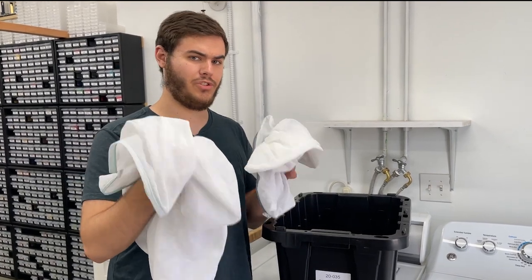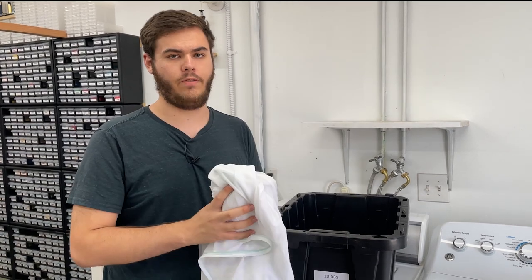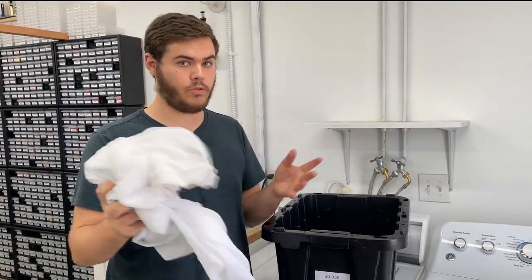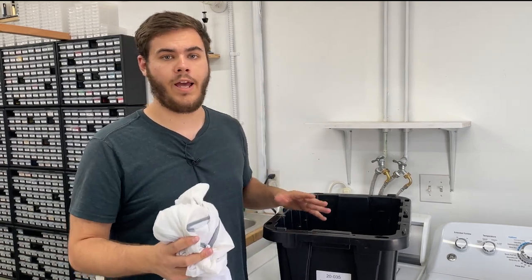You really should consider these to be a consumable product because you are going to go through them really fast, so I recommend stockpiling up on them — they will rip. Once we've got all of our ingredients, we're just going to bag it up, throw it in the wash, and get started. Now, spin cycle — I know this is a bit of a divisive topic.